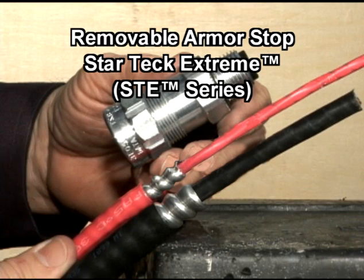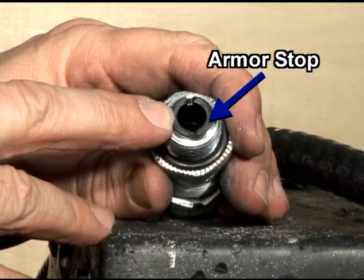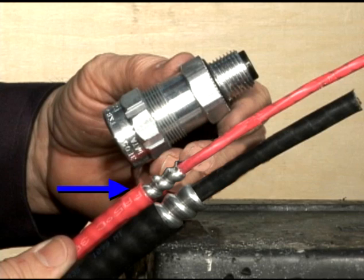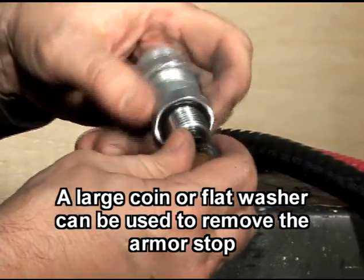The StarTech Extreme can be adapted to a broad range of cable diameters because of its removable armor stop. This data cable does not require any modifications, but if you are using a larger cable diameter, simply remove the armor stop in order to complete the installation of the fitting.